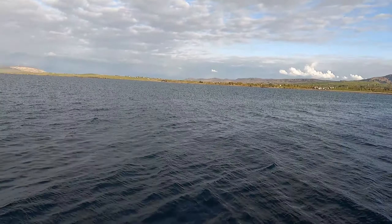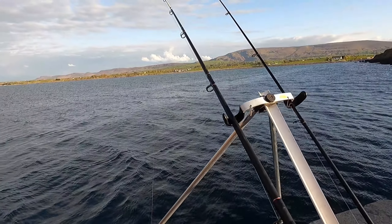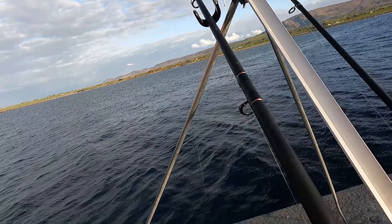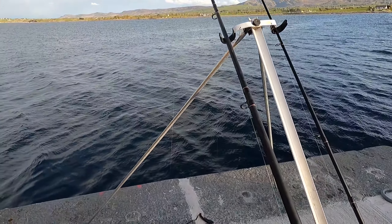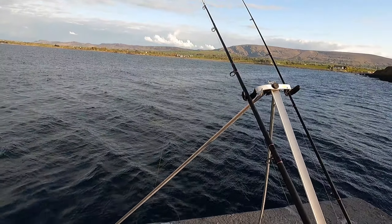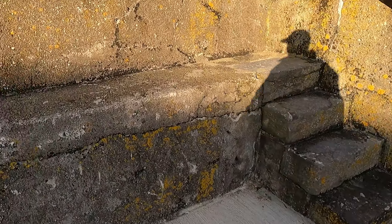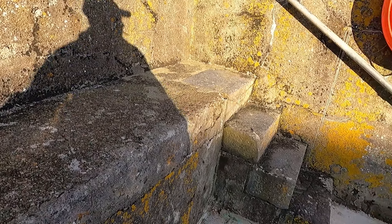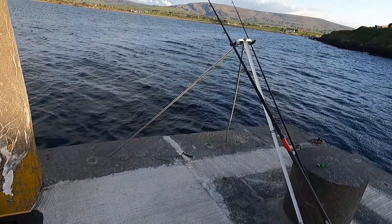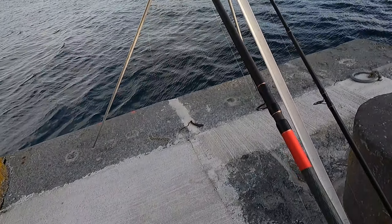Got a nice bite on the big rod. Just wait for a moment, just wait for a moment. Not trying to come around. That's still there.